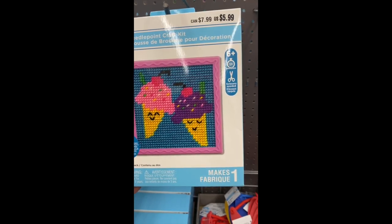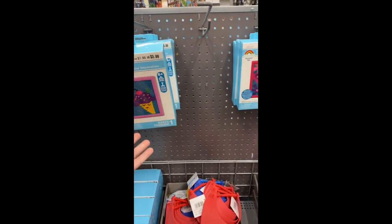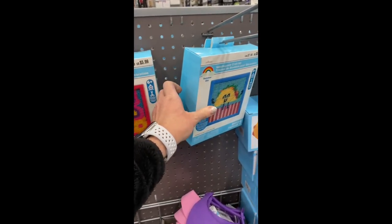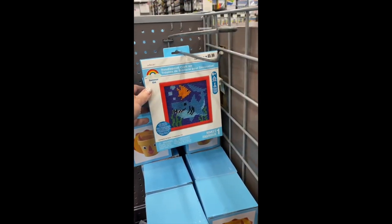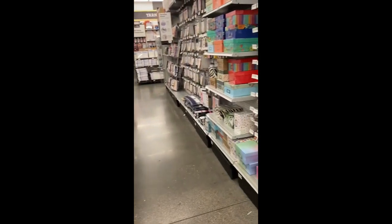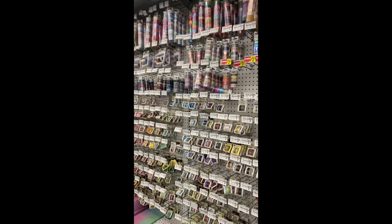Check these out — it's a needlepoint craft kit. That's cute. Something maybe my daughter can do this summer. It says six plus, takes 120 minutes — I thought that said 20 minutes at first! They have ice creams, a rainbow — those are cute. And they're only six dollars. Butterflies, a cute little taco, a shark — needlepoint craft kits. Those are really cute.